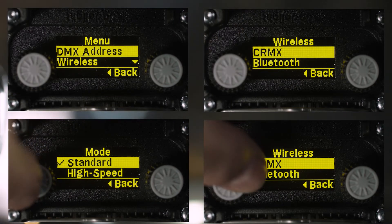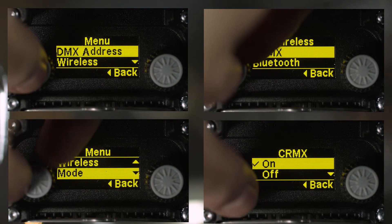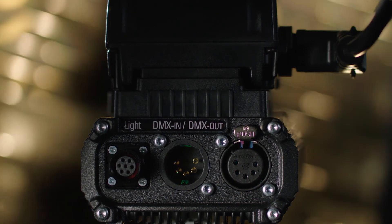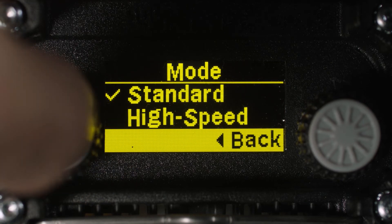The key features are a simple, intuitive menu with an OLED display, the most power-efficient circuit, flicker-free with a high-speed flicker-free mode which works up to 50,000 frames per second.